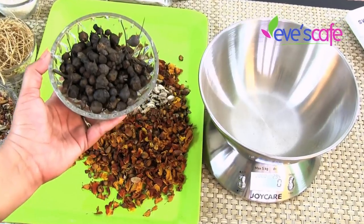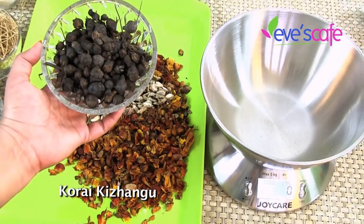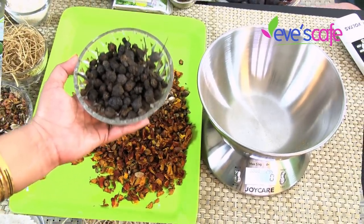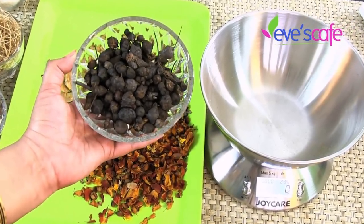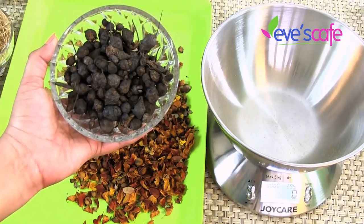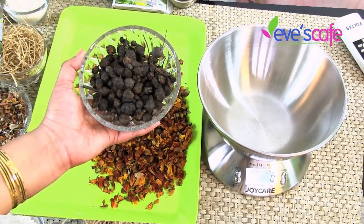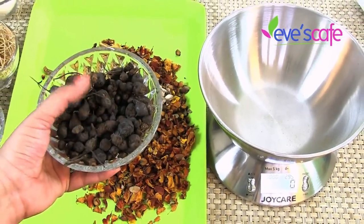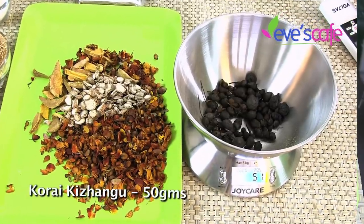The next ingredient is Korakalangu, otherwise called Cypress Rotundis or Nagarmota. It is antibacterial and good for all kinds of skin-related problems. It relaxes your body, helps with body pains and inflammations, helps remove unwanted body hair, and is also good for treating wounds and small breakouts on your skin.